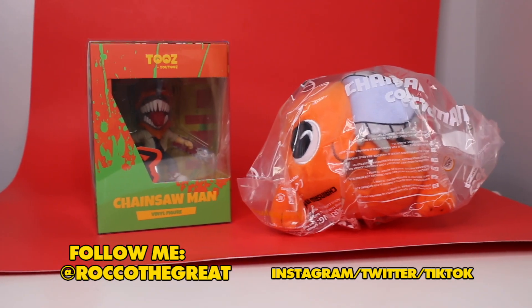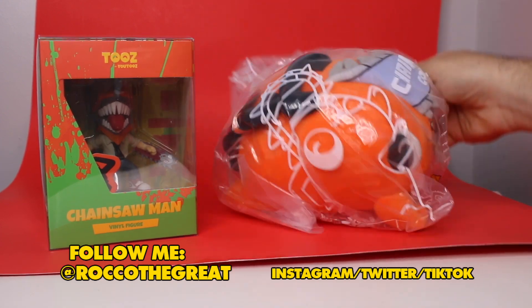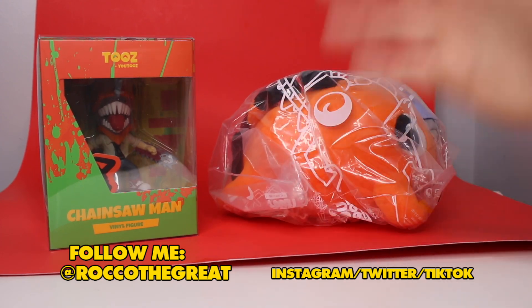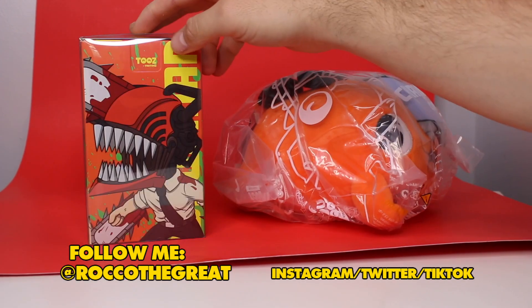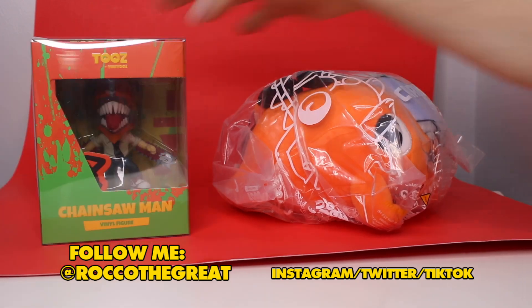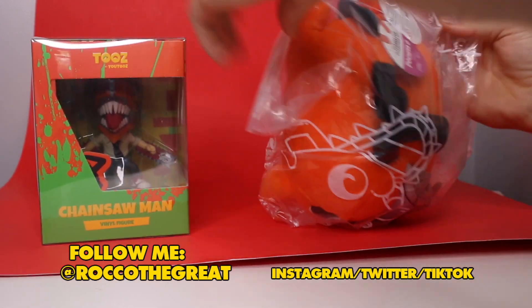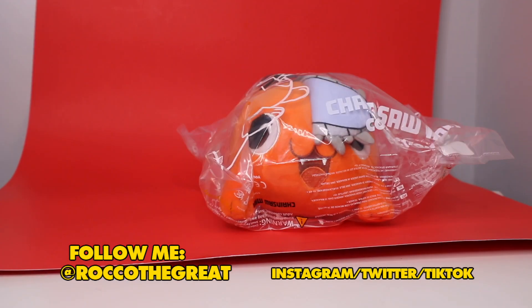I cannot get enough of Chainsaw Man. And when I saw U2's had some Chainsaw Man stuff available, I was like, yeah, we got to get some of that. So we have one of their vinyl figures right here, and then we also have a plushie, which is so cool. We'll do the plush first, then we'll take a look at the vinyl figure.